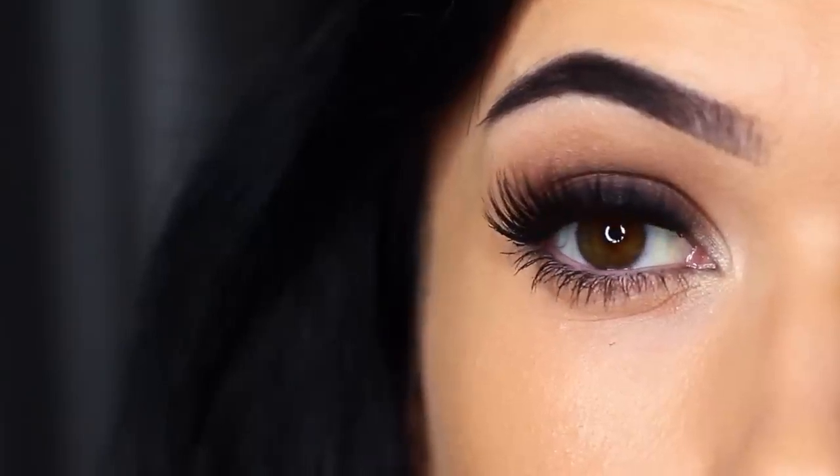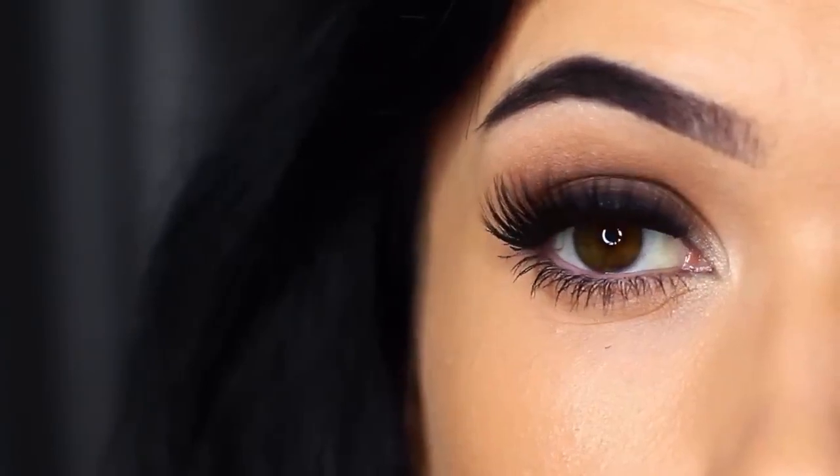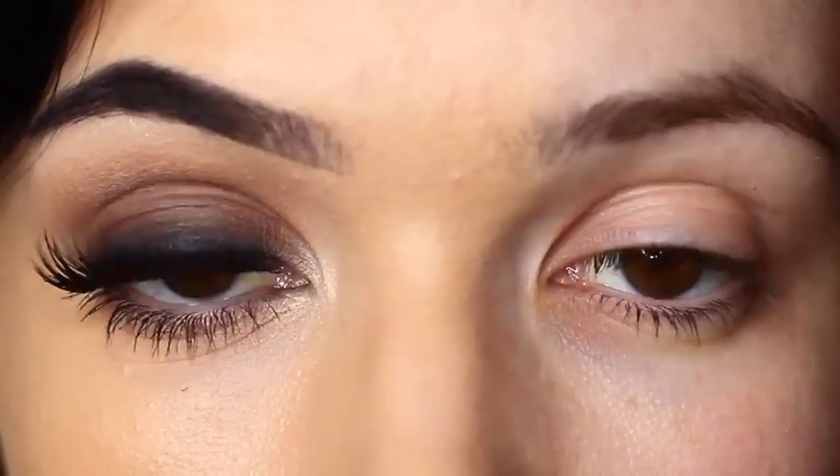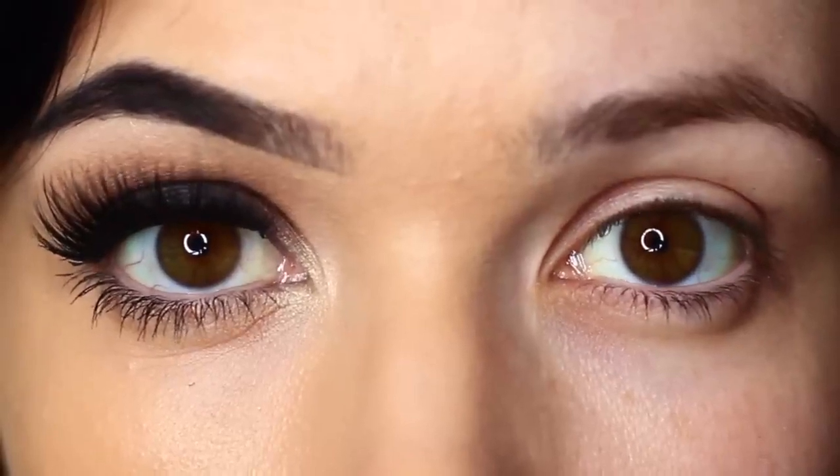For today's Monday makeup lesson, I'm going to show you how to create a classic smoky eye. It's one of those looks that looks so good on so many people, and I have lots of tips and tricks to show you to make sure it works perfectly for you. So let's get started.